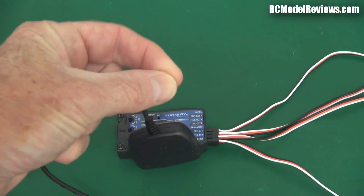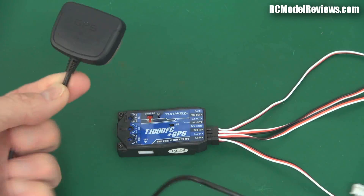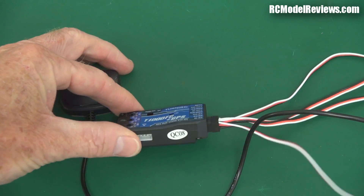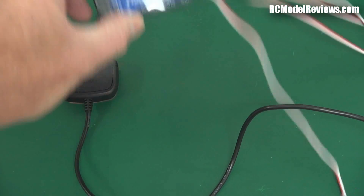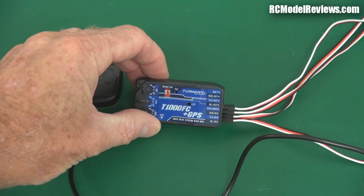The GPS unit is quite ruggedly packed — perhaps they're expecting you're going to smash this. Maybe it's for beginners. I think it's probably oriented at the beginner market because they make a lot of noise about the fact that it will limit your angle of bank and climb and descent to 45 degrees, making it much safer to fly if you're just a novice. It'll save you from crashes probably.